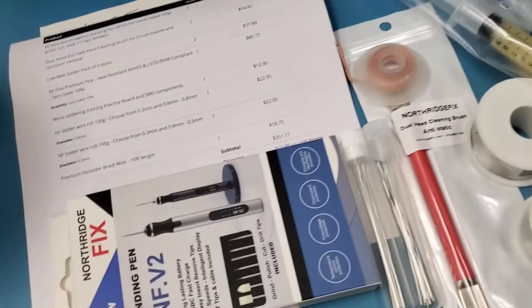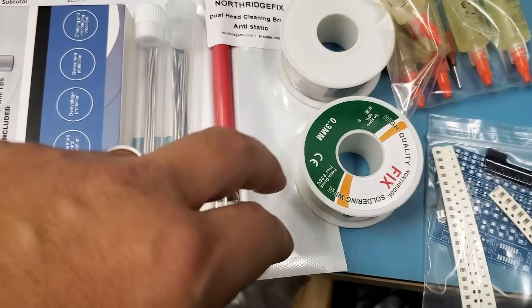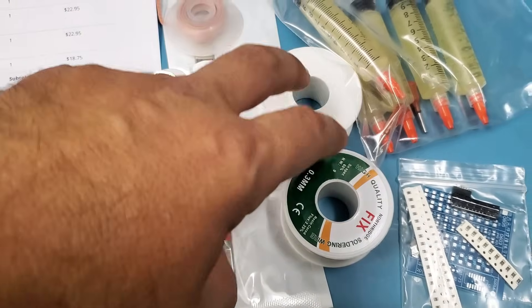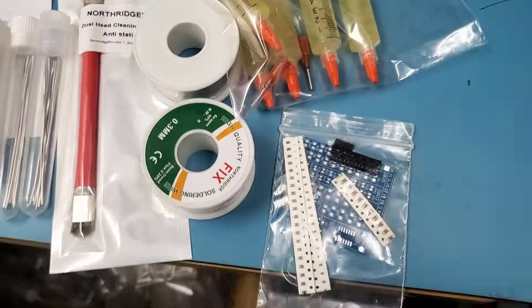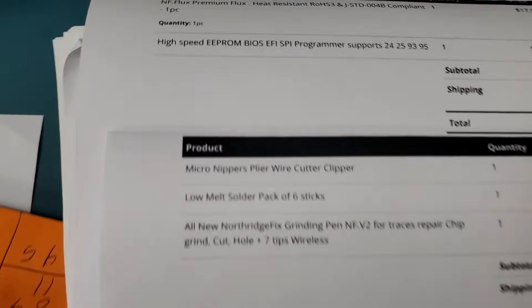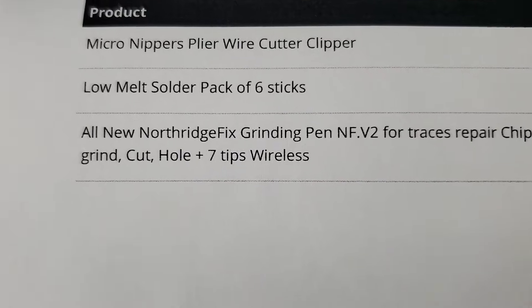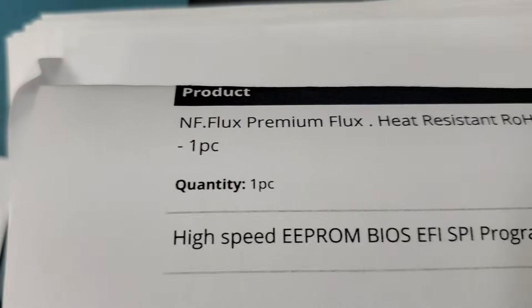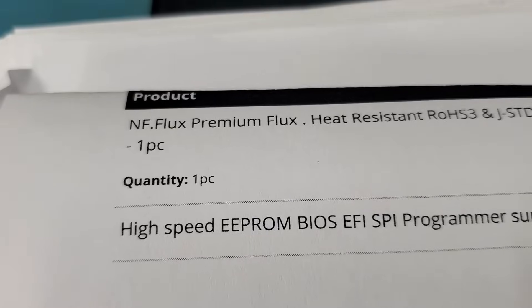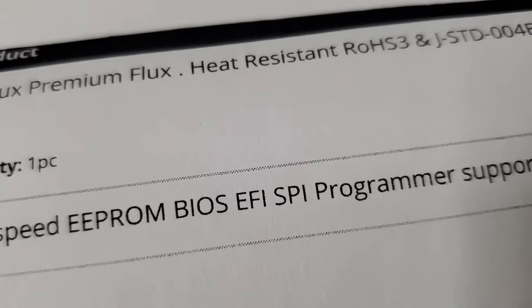So that's what I have packaged for today. I also packaged this order here: the NorthridgeFix grinding pan, braid wick, dual brush, 0.8 and 0.3 solder wires, five syringes of flux, and a training board. We also have micro nippers, low melt solder, a grinding pan, and the e-prom programmer. I think we only have one piece left in stock, so this may go out of stock as of today.